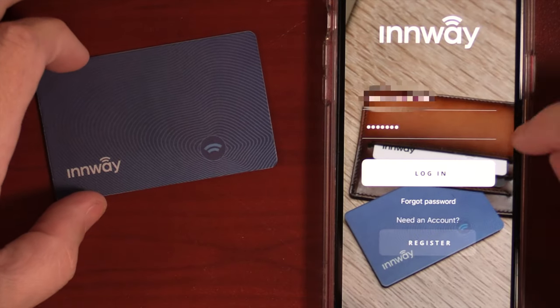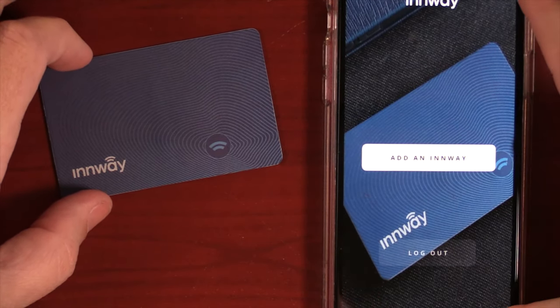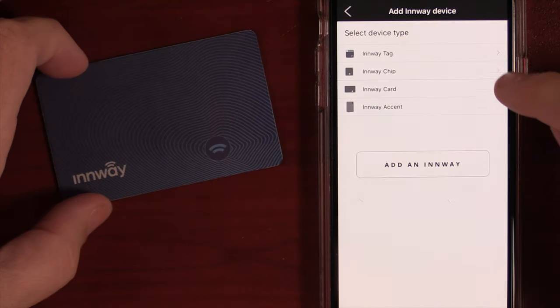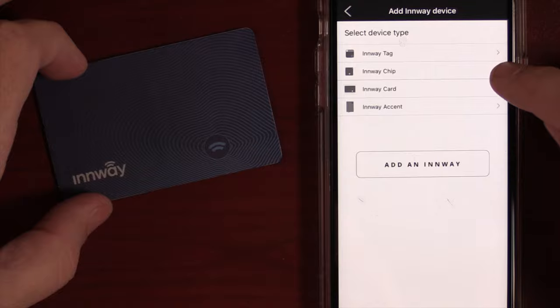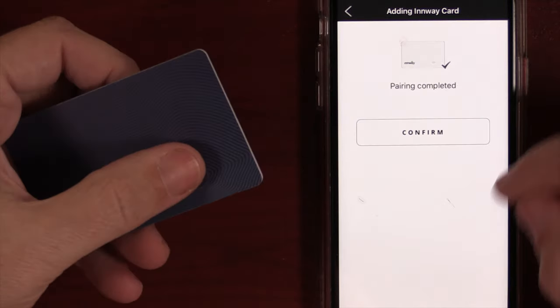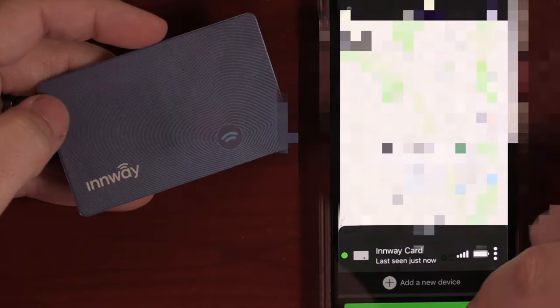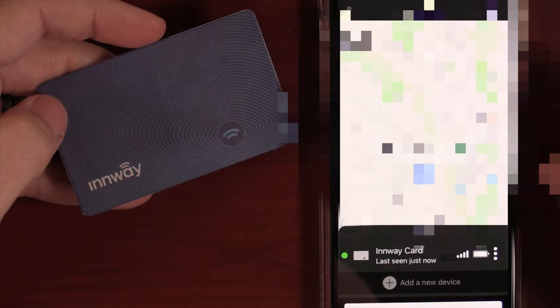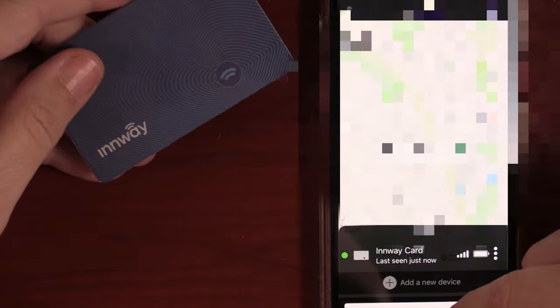Let's jump into the app, connect it, check out the features, and test the sound level. Download the app from the Apple App Store or Google Play Store and make your own account. Once you're in, add your device — in my case the Inway Card — hit 'Add Inway Card,' press the button on the card to let it connect, and then you can hit 'Ring Inway Card' at the bottom to make it ring as long as it's within range.